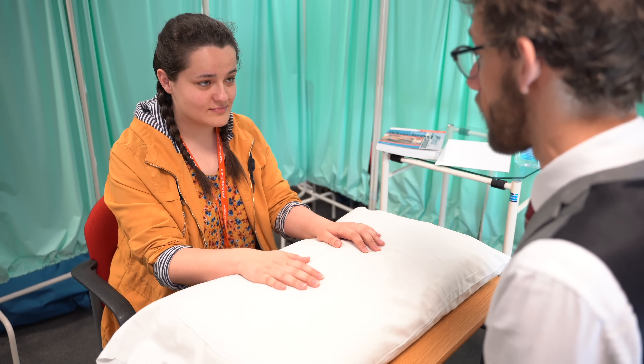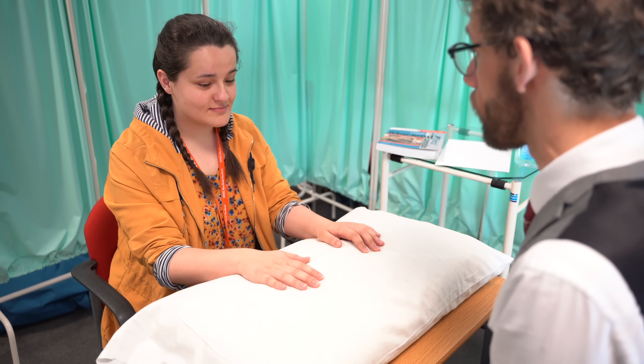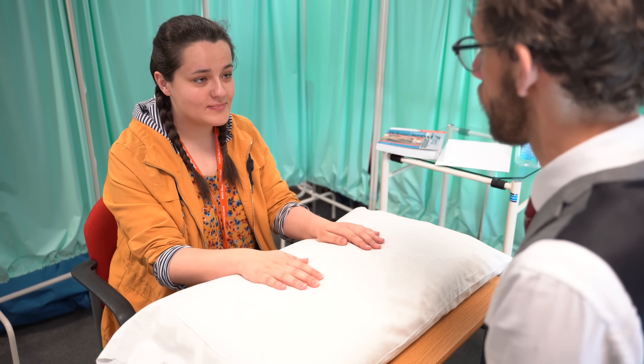So that completes our examination. I haven't found any issues with your hands. Do you have any questions for me before we finish? No. Super. Thank you very much.